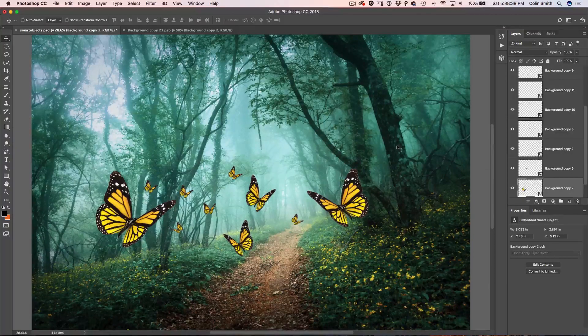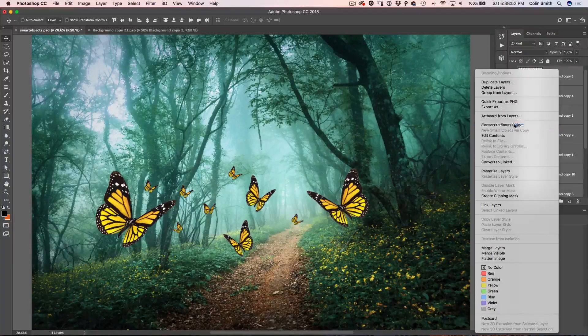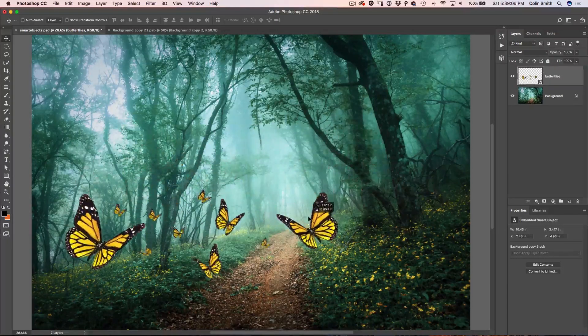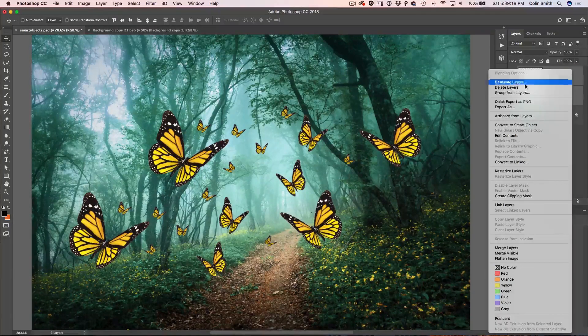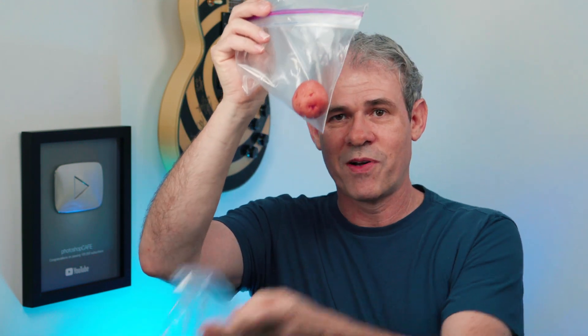Now I'm going to show you another thing. We can select all of these butterflies, right-click, and convert to a smart object — call it 'butterflies.' We've now nested all of these smart objects into one object. We can move it around, duplicate it to get more butterflies very quickly. Then we could select both of those and hit Convert to Smart Object again, nesting them once more — like putting a bag inside a bag inside another bag.